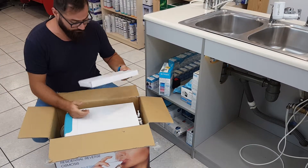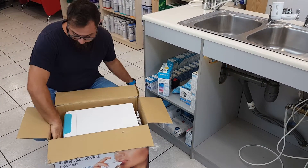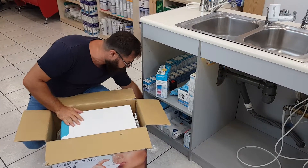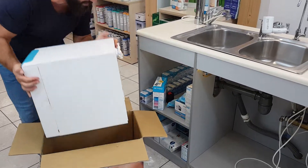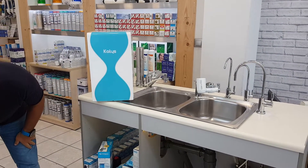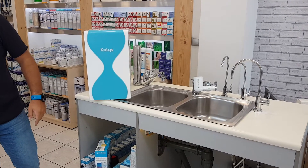Here is the faucet — we're going to need this later. This is the spare membrane which you'll have to install. This is the main reverse osmosis system and there are a lot of extra tubes and a bunch of stuff which I'm going to show you in a few minutes.